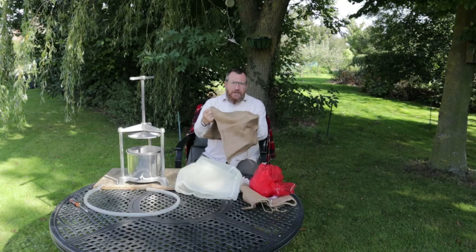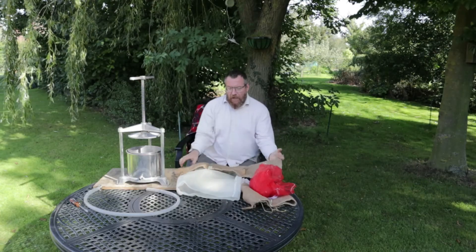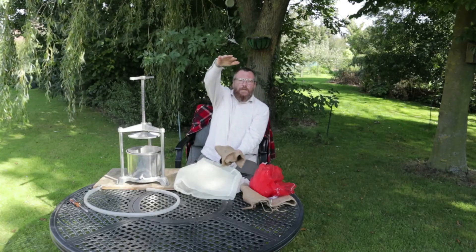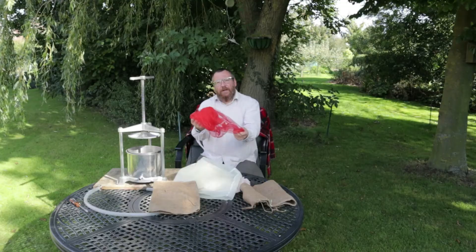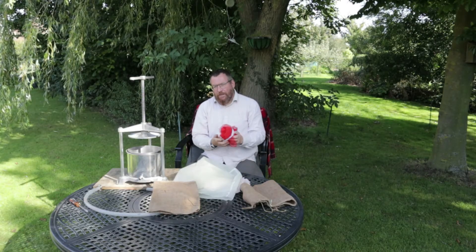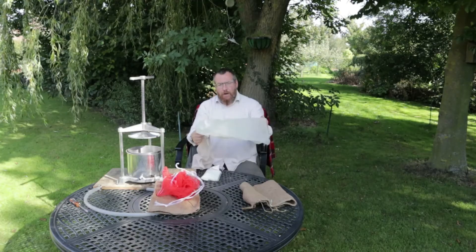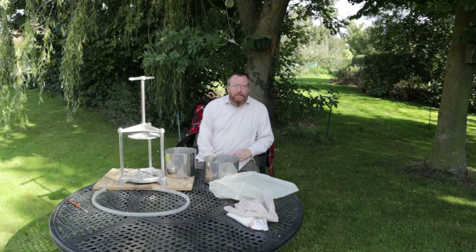In the old days we used hessian — old sacking — because it was cheap and available. You'd pop your apple pulp in, wrap it up into what was called a cheese, and stack multiple cheeses on top of each other in the press and squeeze them down. Hessian isn't around so much anymore, but onion sacks — very fine meshed onion sacks — are absolutely brilliant things, perfect for straining your apples if you're in a rural area. If you can't get those, you can buy fine straining bags from homebrew-type places. When it's time to squeeze your pulp, you are going to need some sort of press — there's no way round that.